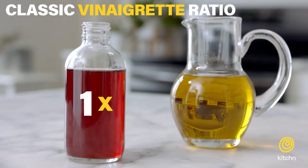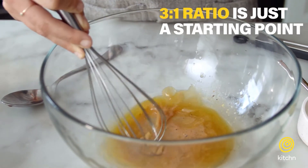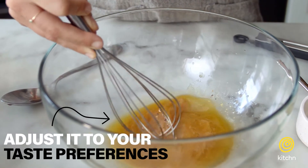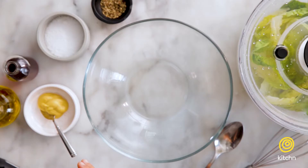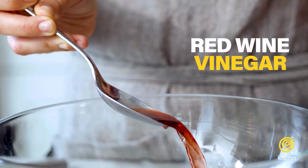The classic ratio for a vinaigrette is one part vinegar to three parts oil, or you can do it by taste and just see what you like best. I like to whisk together my vinaigrette directly in the salad bowl, and that saves me from dirtying another dish.